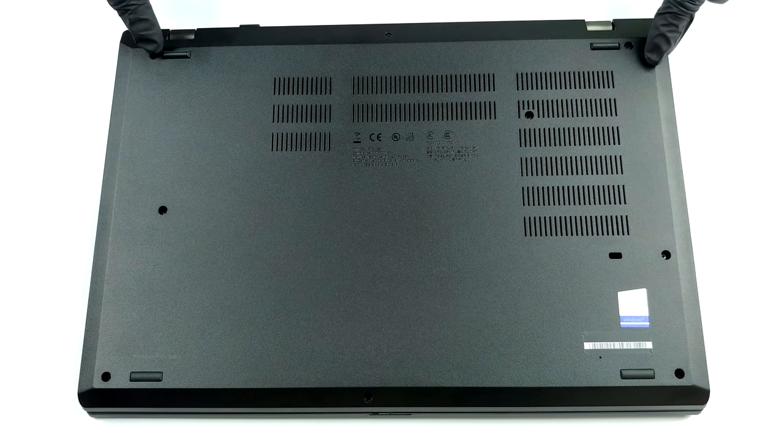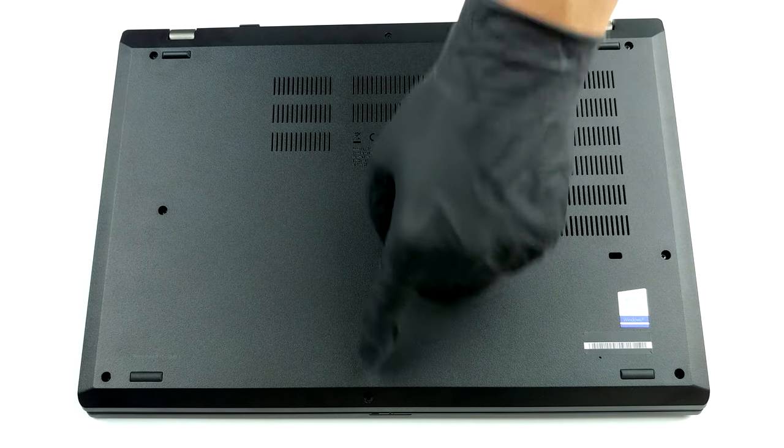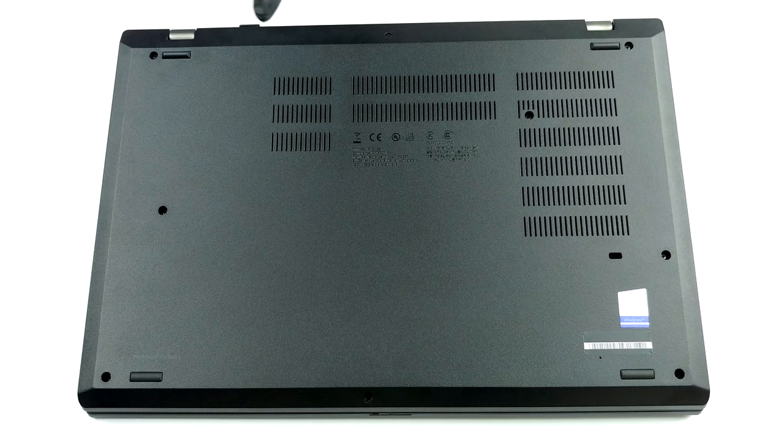Hello, this is Laptop Media, and today we will show you how to open the Lenovo ThinkPad P15V and what's inside of it.